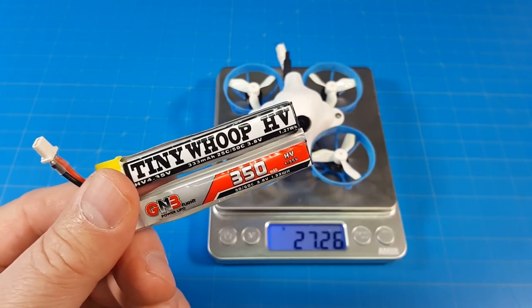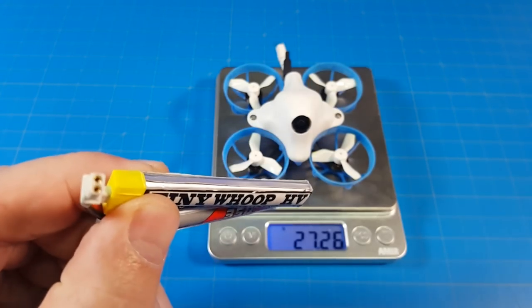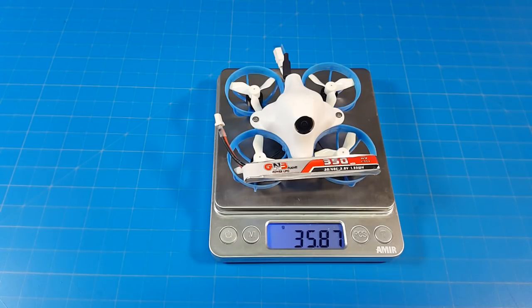It weighs 27.25 grams. I flew it on the GNB 350 that I converted to BT20 and the stock Tiny Whoop 333 battery. With the Tiny Whoop 333 battery it weighs 35.25 grams; with the GNB 350 it weighs almost 36 grams.